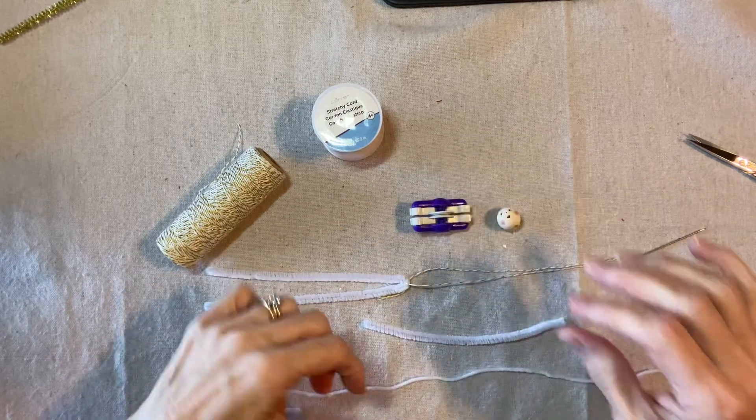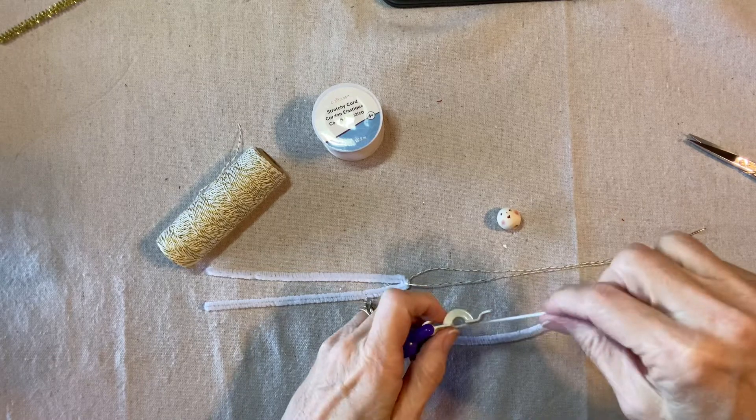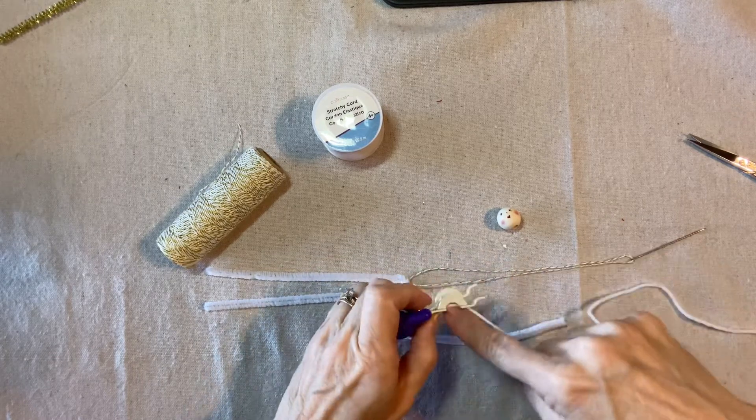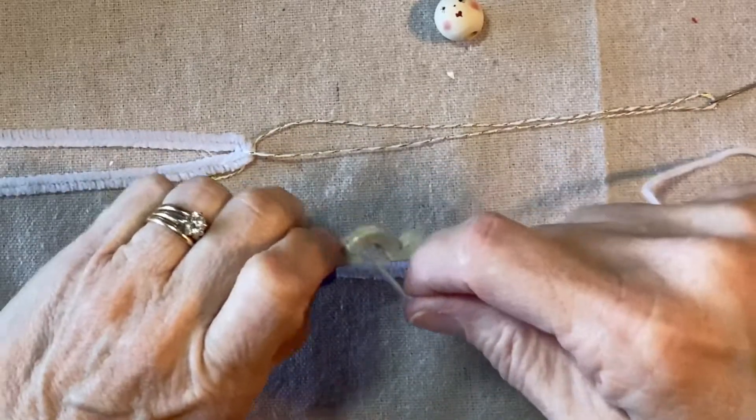Here's the face, and we're going to make a pom-pom with white yarn. You can use any color of yarn that you like. This is a 25-millimeter Clover pom-pom maker; I'm going to wrap it 25 times.